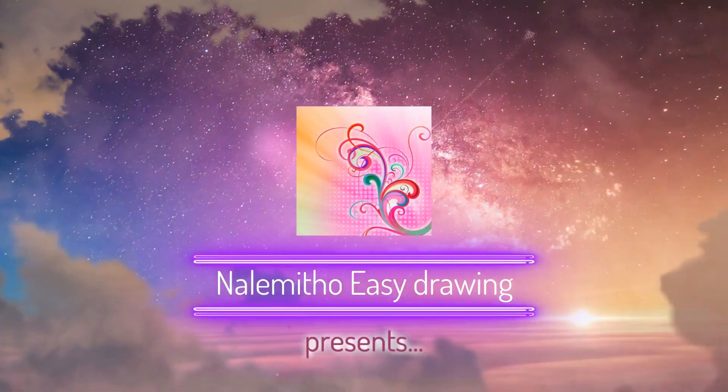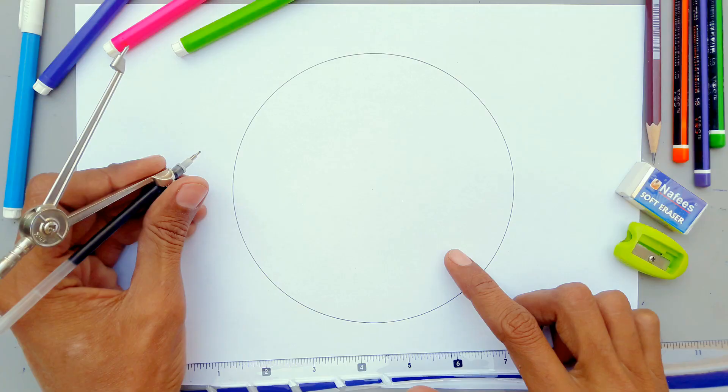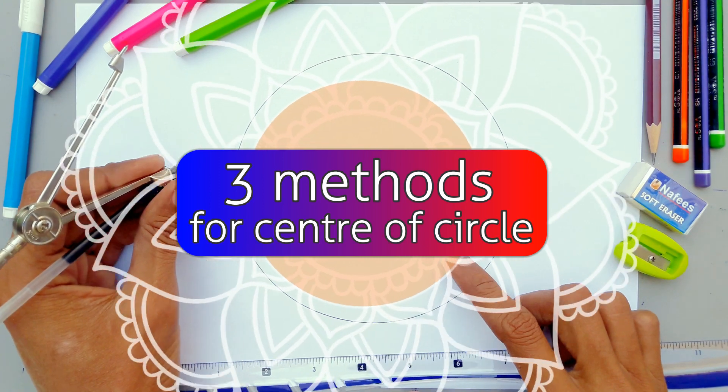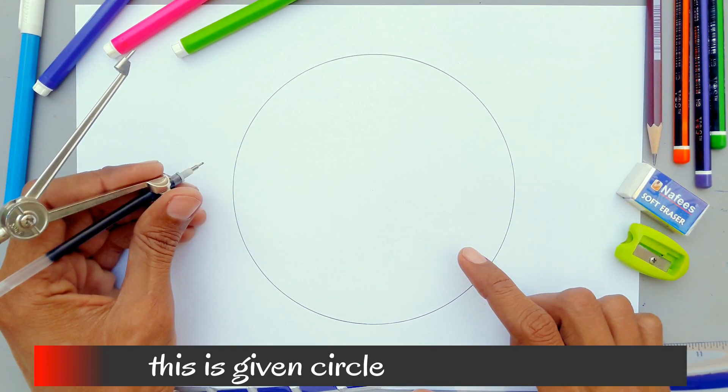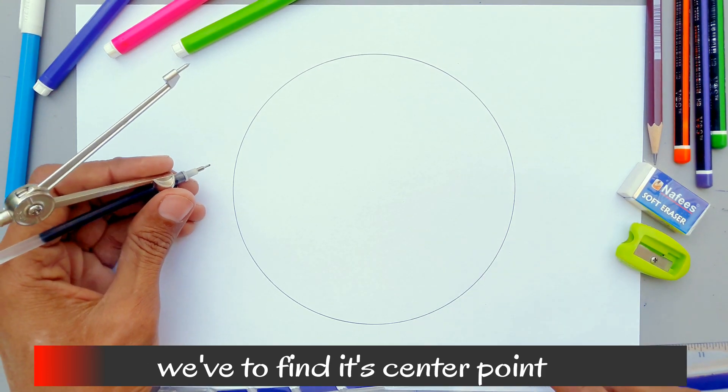You are watching Nalemitho Easy Drawing. In this video I'll show you three methods to find the center of a circle. First method: this is the given circle — we have to find its center point.